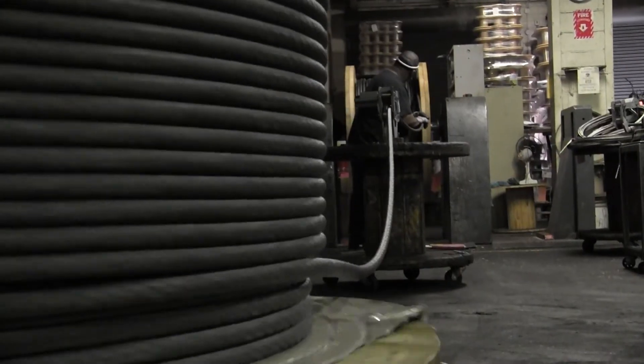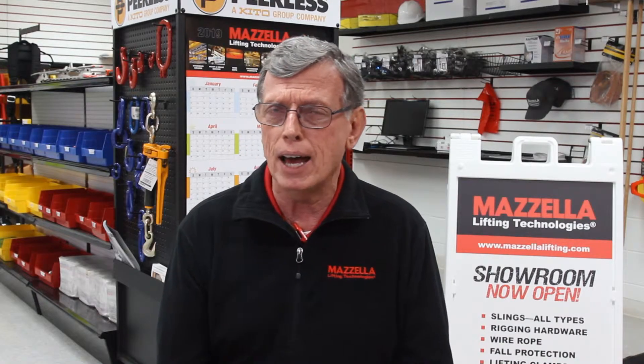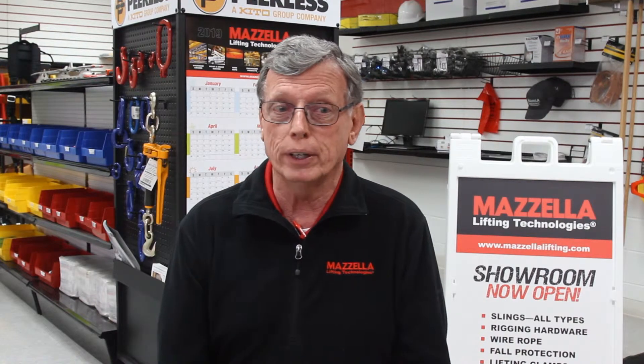We'll ask how it's operating and find out what the operation actually is. And then what we'll do is take a look at the old wire rope that they had. We can tell a lot from that corpse, or that dead wire rope that they've removed from service. Based on how it breaks up, that gives us a direction as far as what characteristics we're trying to find in a new replacement wire rope.